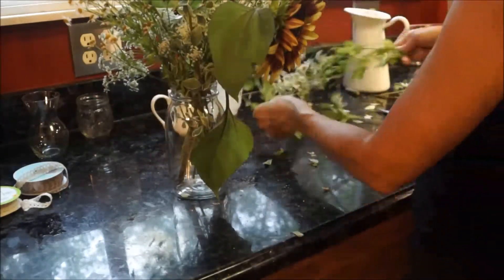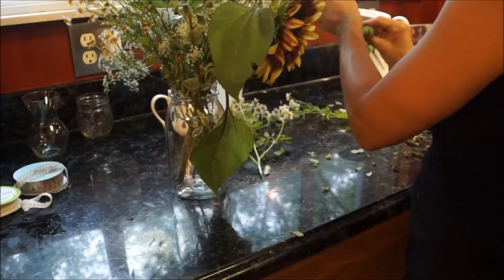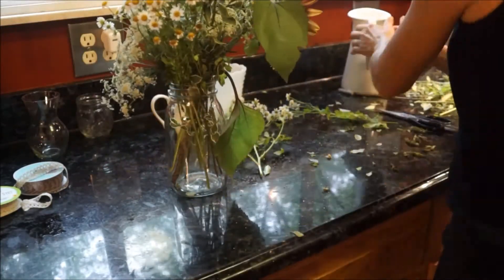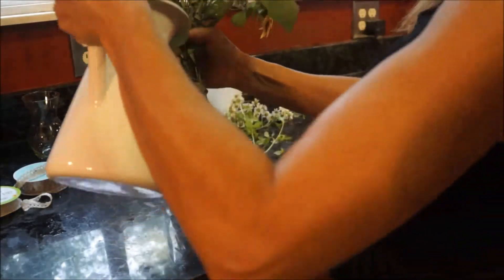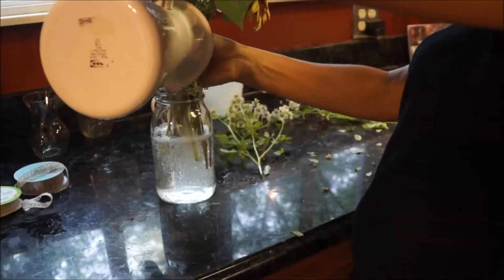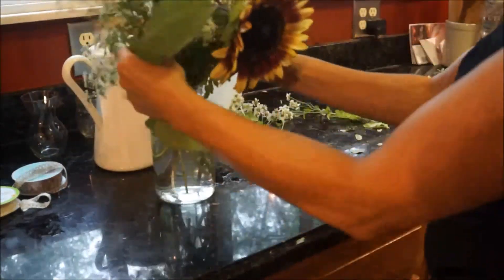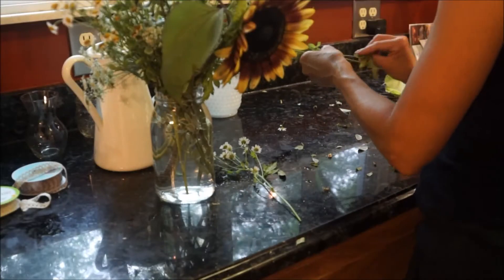Summer is such a perfect time to bring full blooms into your home. If you don't have access to beautiful fresh flowers, you can pick them up at any local nursery or grocery store. If you do pick from your home or anywhere outside, I would recommend doing it in the early morning or early evening.